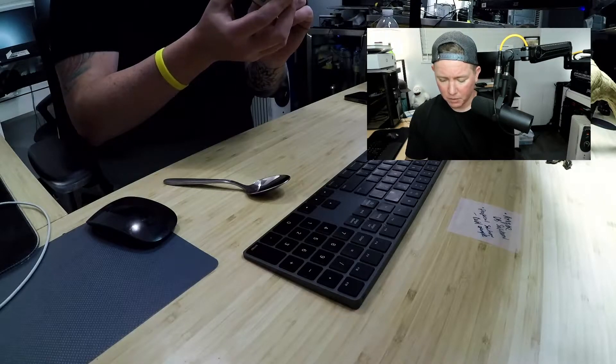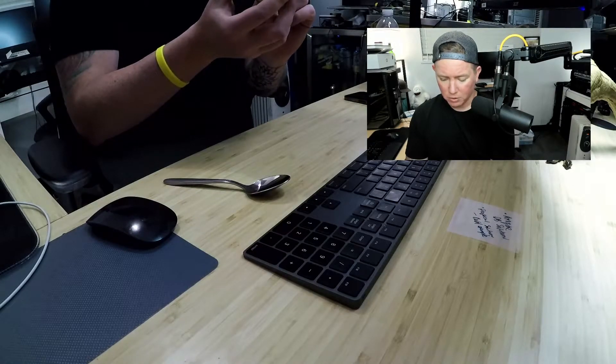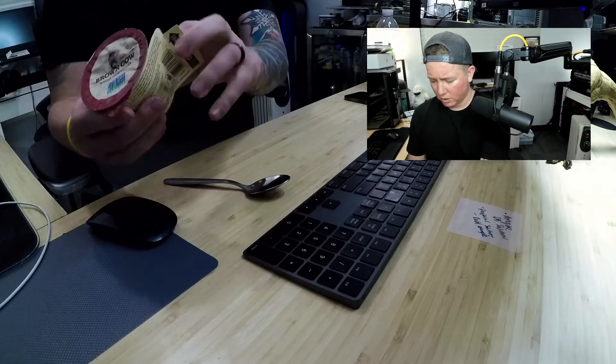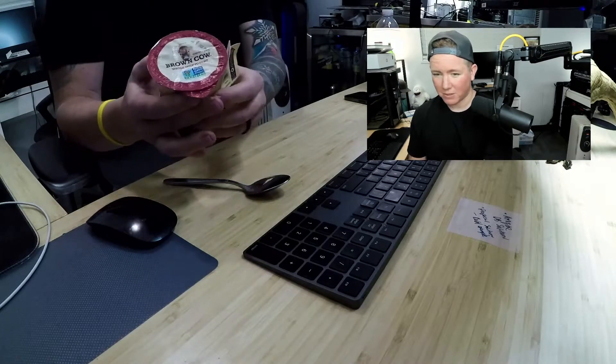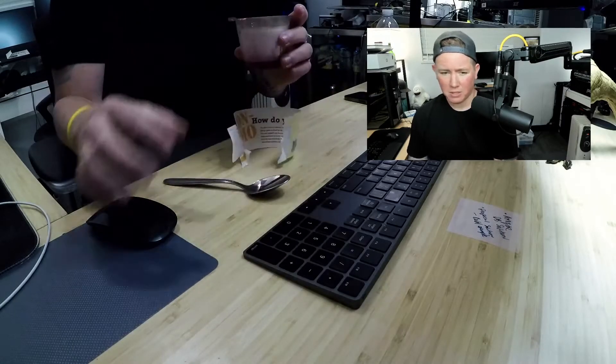Welcome back to another dope edition of Expert Yogurt Review. I'm your host Nick, and on today it's a late night episode — we're at the other half of the day. I typically do these in the morning, but tonight we have a very special experience. It's 1:08 in the morning. You guys know what time it is — it's time for a yogurt review.